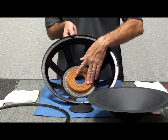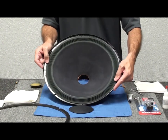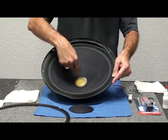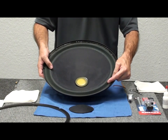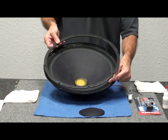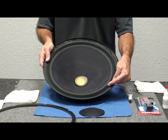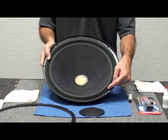We'll do a dry fit here: the spider goes in place first like this, then the cone sits in, and you can see where the spider shows just a little bit. The weight goes in flush — you turn it and it presses down. We're going to epoxy all of this back into place just like the original. Then of course the new dust cap will go in and the gasket back on top. That little cutting of the top of the spider is a little tricky, so take your time.